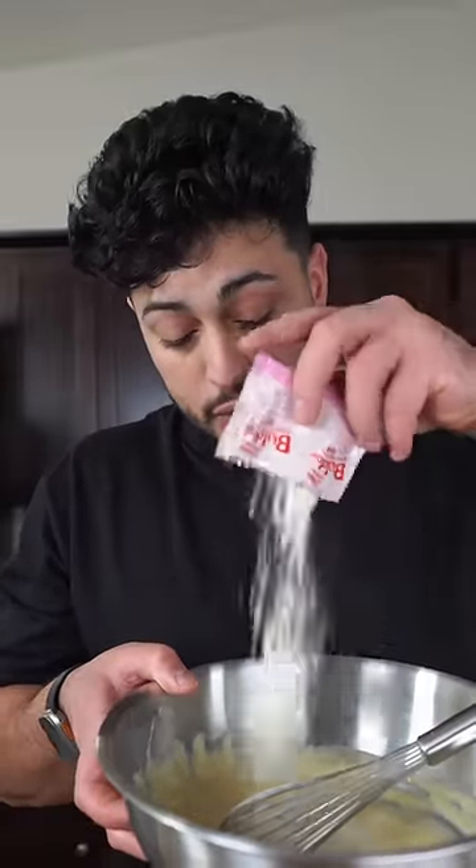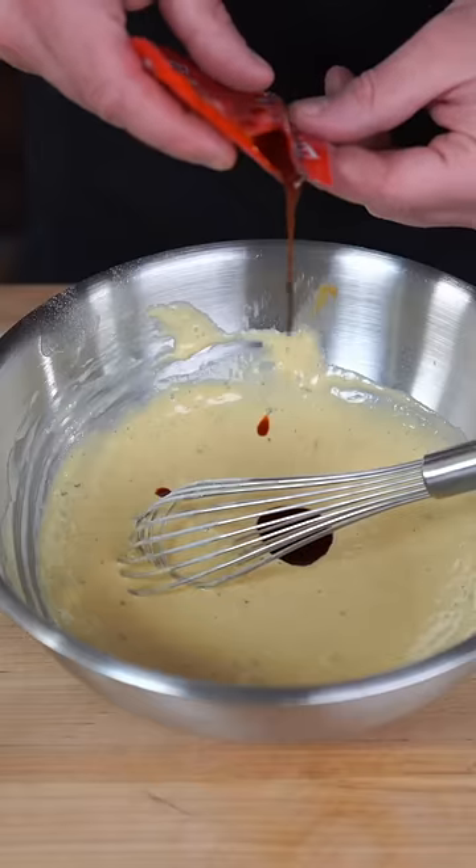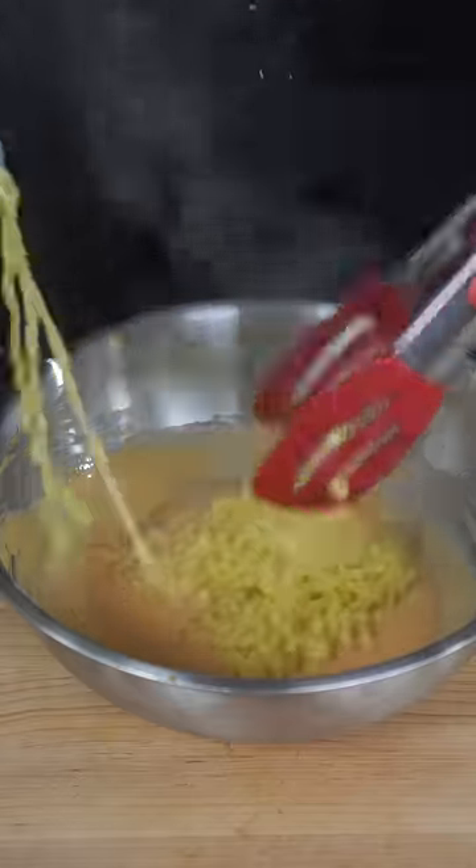Whisk everything up properly to prevent clumping, then add in the ramen seasoning packet — I'm using a cream carbonara flavor — and just a little bit of the sauce packet. Give it one more whisk, then grab a little bit of the ramen broth and dump it in. Last but not least, the noodles go in.